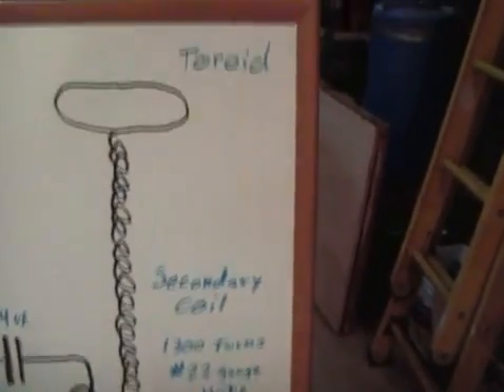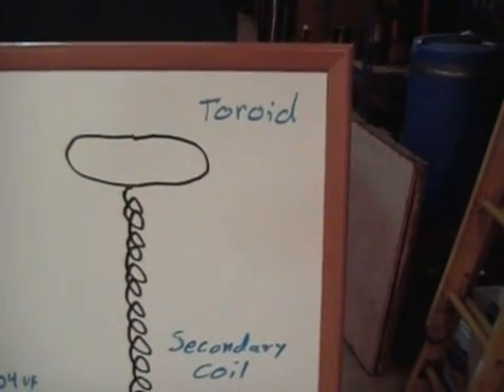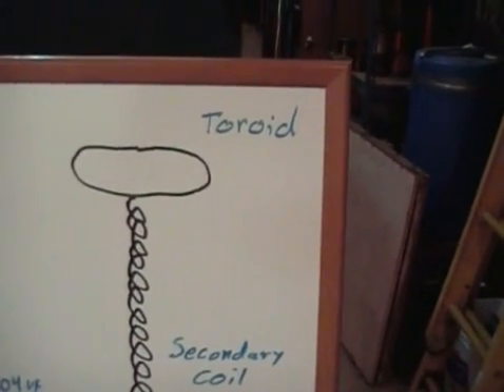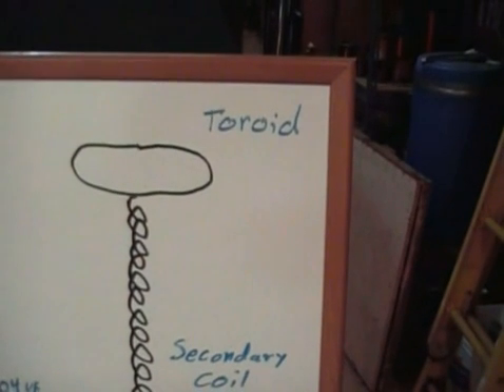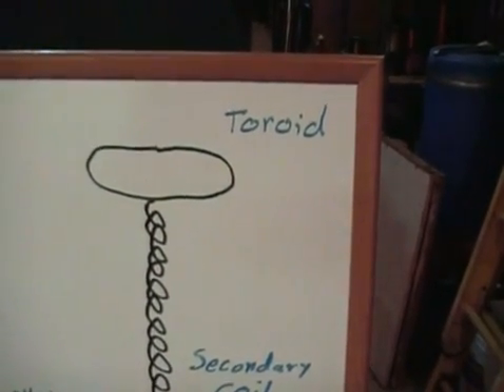On top we have a real big toroid. Big toroids really make a difference with this size coil — a real big difference.